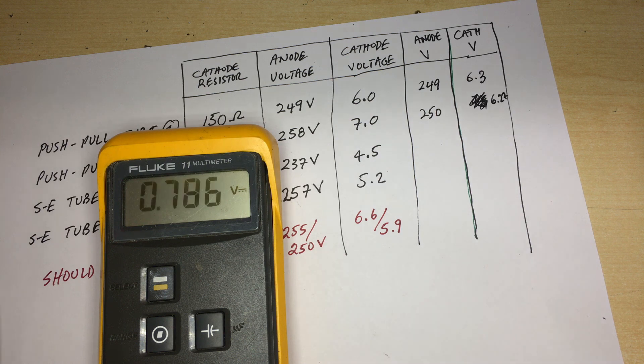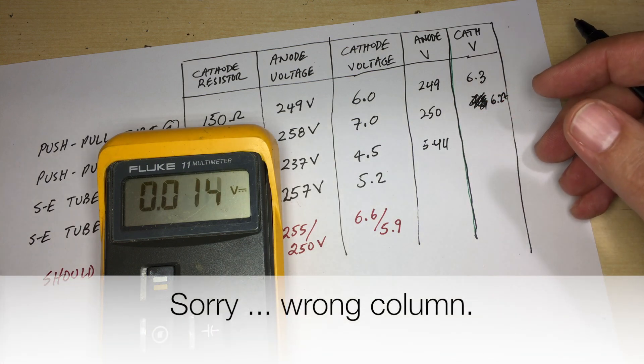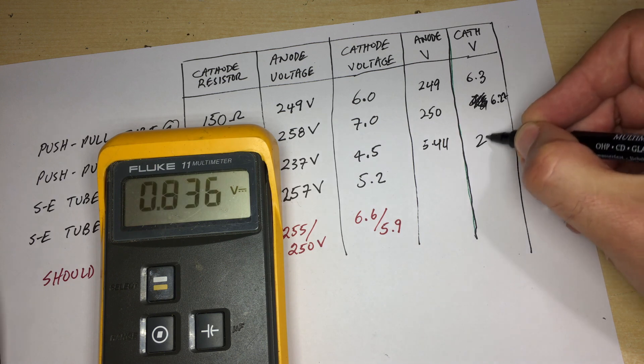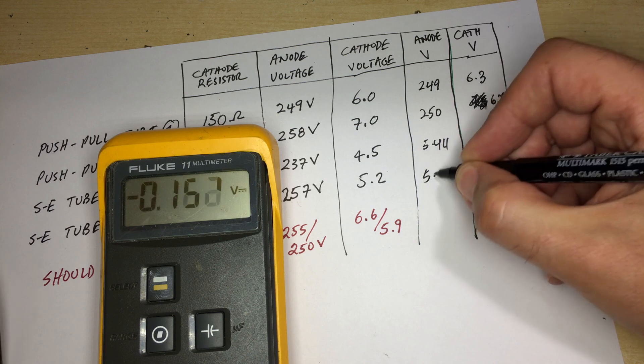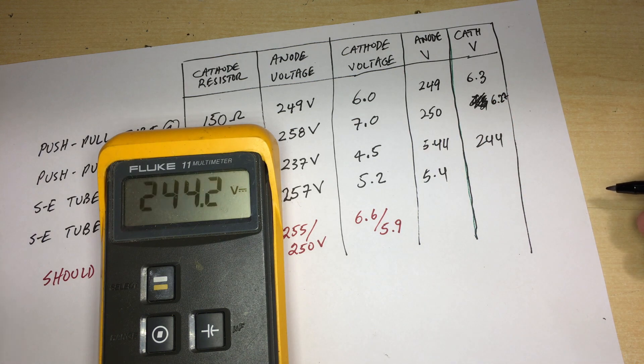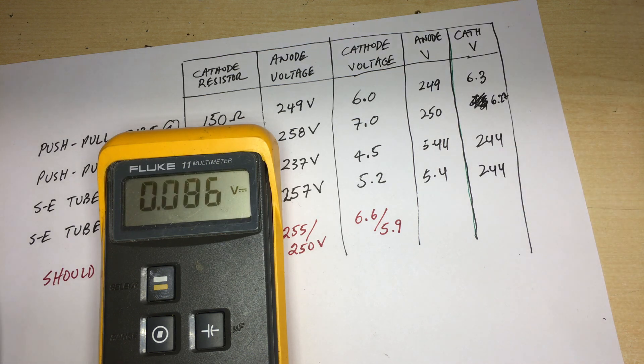On the single-ended stages: the cathode on the first one is 5.44V and the anode is 244V. The second one: cathode 5.4V and anode 244V. So what we've got is a much more stabilized system. The difference in cathode voltages is only 0.3 to 0.2V — negligible. The anode voltages are practically identical, meaning the tubes are very well matched.